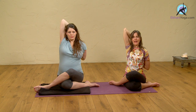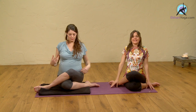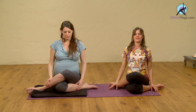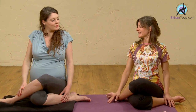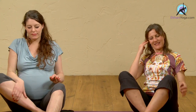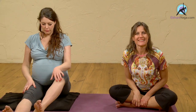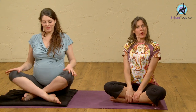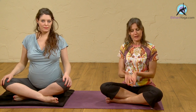Lovely. After a few breaths, we can let the arms gently float out. Gently rolling the shoulders down a couple of times. Then we can undo the posture. Give your legs a little bit of a shake, feel free to stretch your legs forward. Thank you for joining us. And remember, it's a very good posture to be practiced postnatally as well — after delivery, to bring everything back to its former shape.